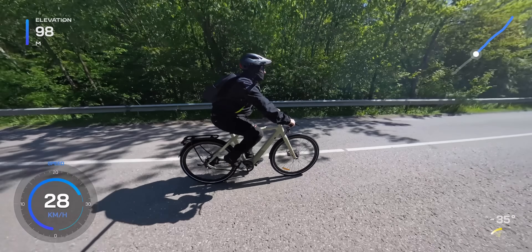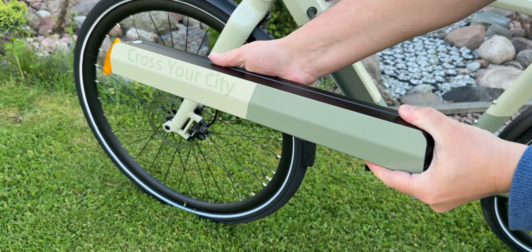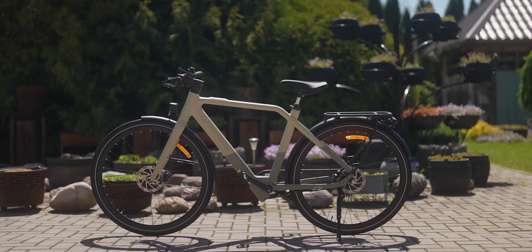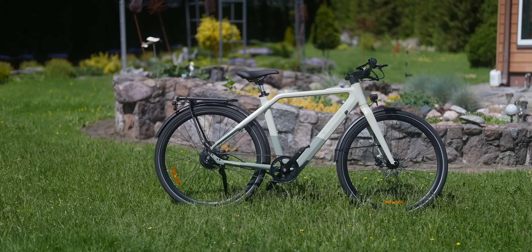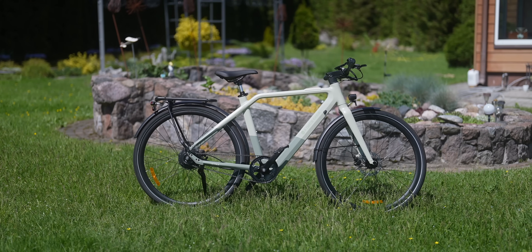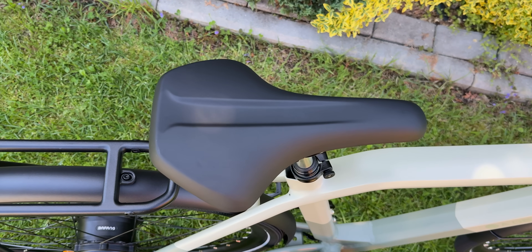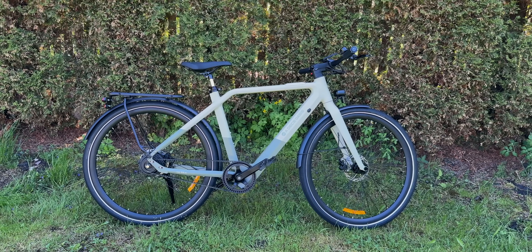Battery range is also solid for an urban commuter, and the battery itself is super compact and easy to take with you. Yes, the bike lacks suspension, so it's not built for rough terrain, but for its intended purpose as a lightweight, smart city commuter, the ADO Air 30 Ultra nails it. All in all, if you're looking for a low-maintenance, tech-savvy e-bike that's fun to ride and packed with premium features, this one should absolutely be on your list.